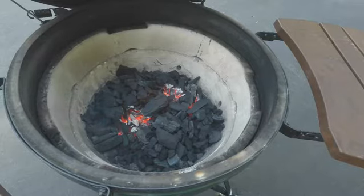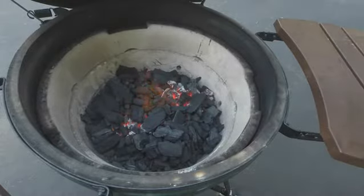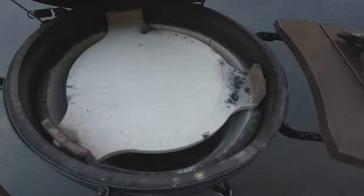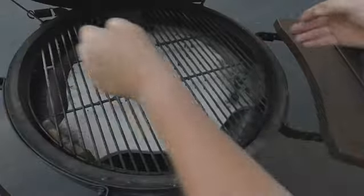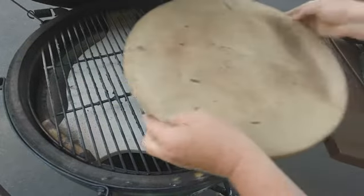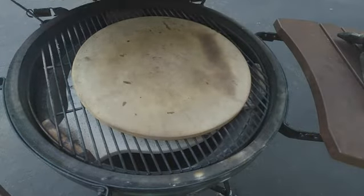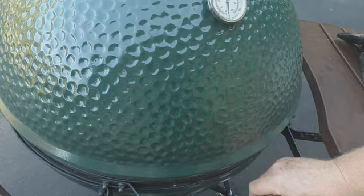As the egg is coming to temperature, I'm going to spread the coals out and add my plate setter. I'll have the plate setter in place, then I'll add my grill and finish with my pizza stone. Close it up and let it sit for probably another 10 to 15 minutes.